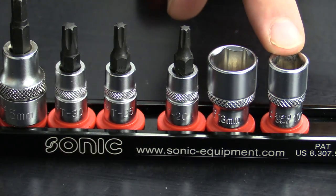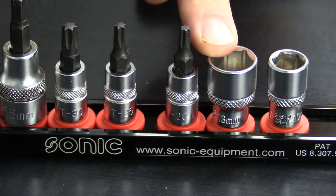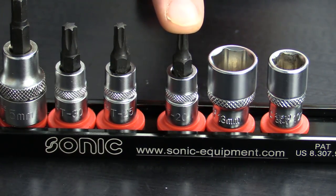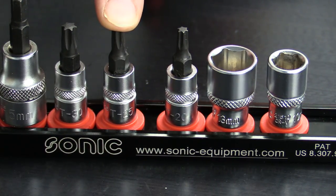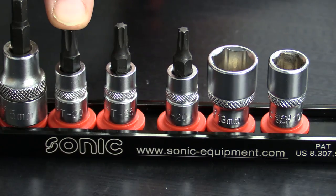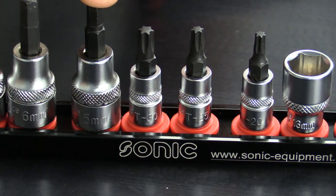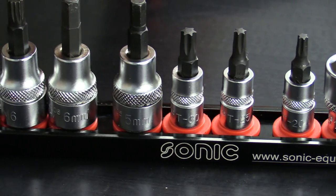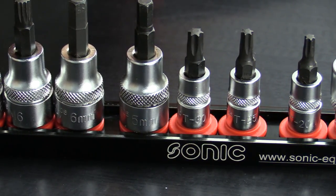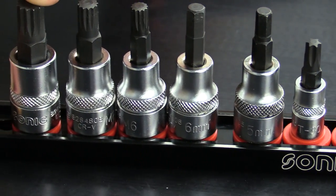Included on the rail, you're going to have a 10mm 1/4-inch drive socket, a 13mm 1/4-inch drive socket, a T20 Torx 1/4-inch drive, a T25 Torx 1/4-inch drive, a T30 Torx 1/4-inch drive, a No. 5 Allen 3/8-inch drive, a No. 6 Allen 3/8-inch drive, an M6, an M8, and an M10 triple square, all in 3/8-inch drive.